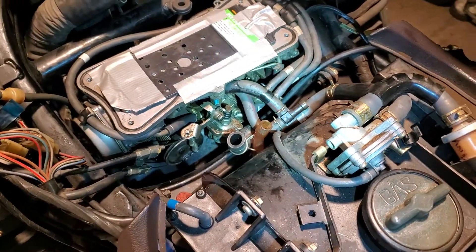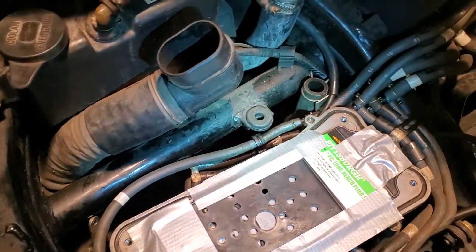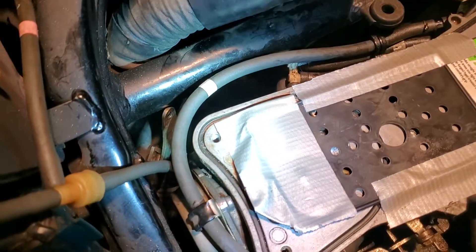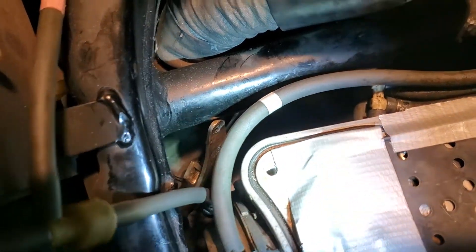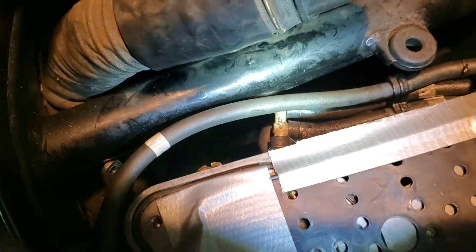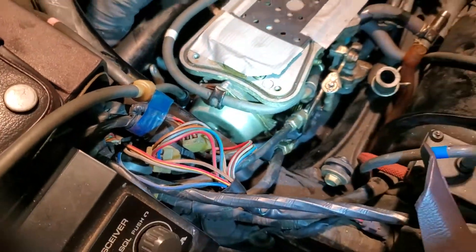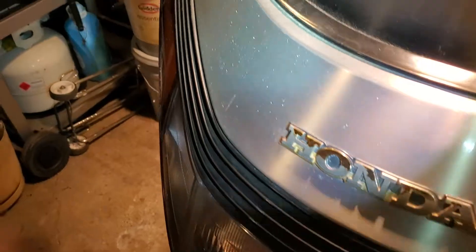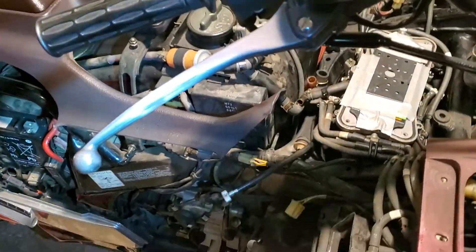Disassembly of the carburetors. Trying to get this carburetor off — as you can see, a bunch of vacuum lines everywhere. Disconnected the cruise linkage and the choke. Working on the table on the left side of the bike.